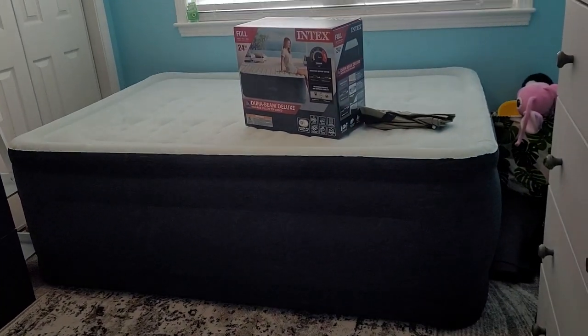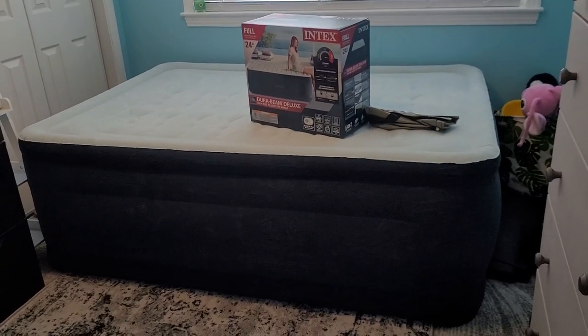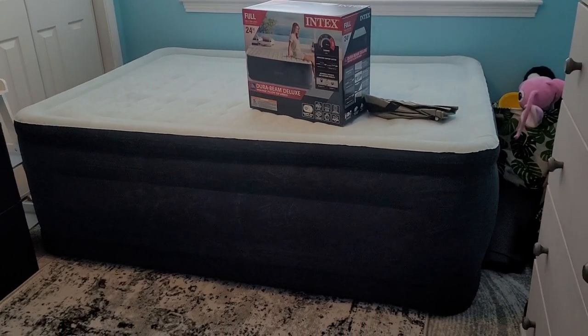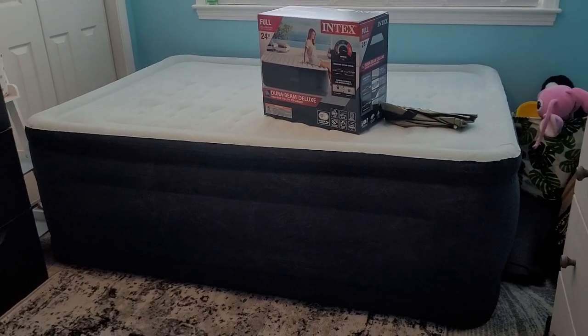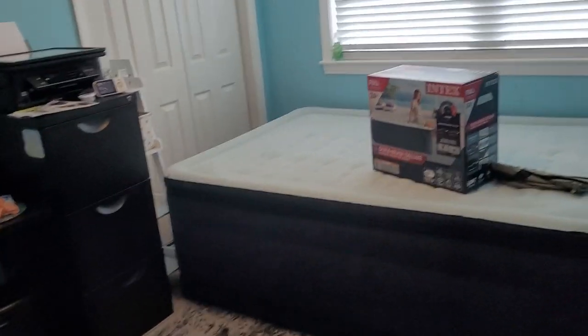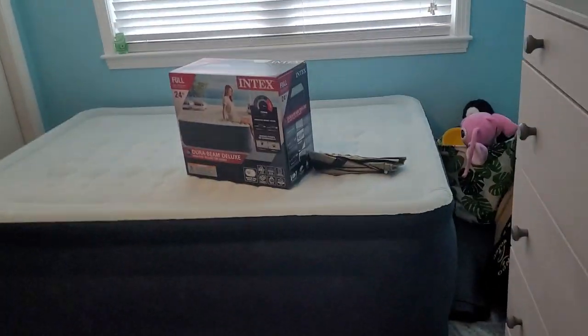It does feel really, really supportive. And this is the full size. I found it hard to find a really tall full-size airbed because typically they come in queen. So I needed full for my office in here because I don't have a lot of space.